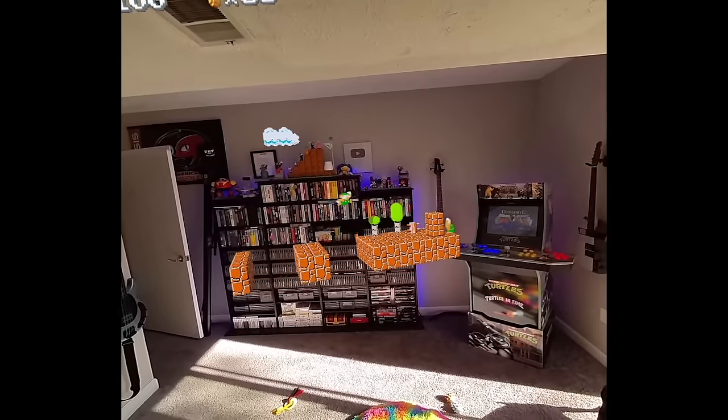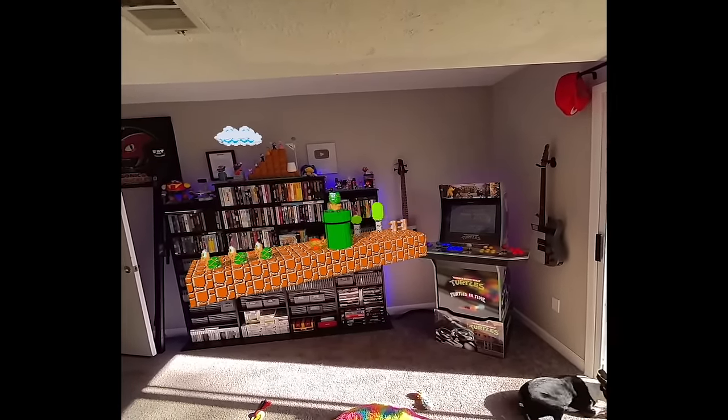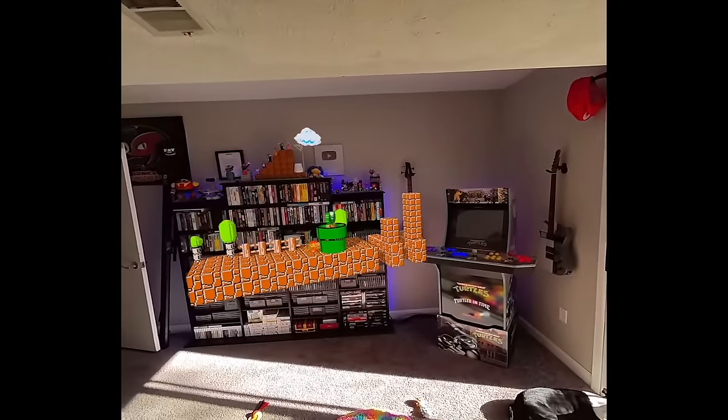As long as my internet doesn't lag or my Wi-Fi drops, we should be able to get through this section. We got some tricky jumps coming up here, so let's get nice and close and really concentrate. Top of the flagpole — we did it, nice! We got through all the tricky jumps of 8-1, one of the hardest levels in the game.